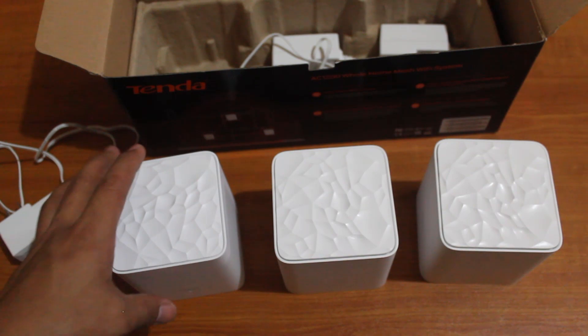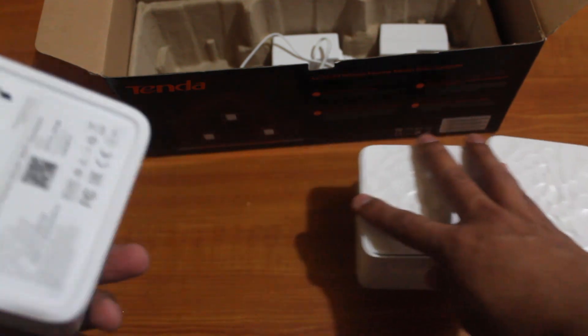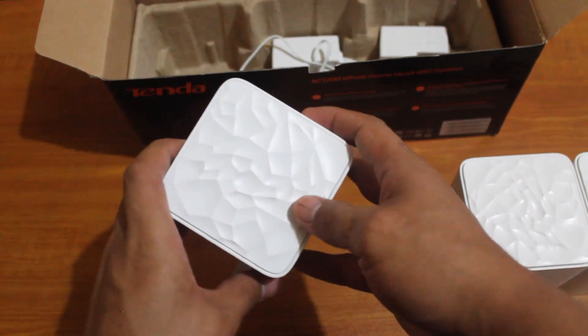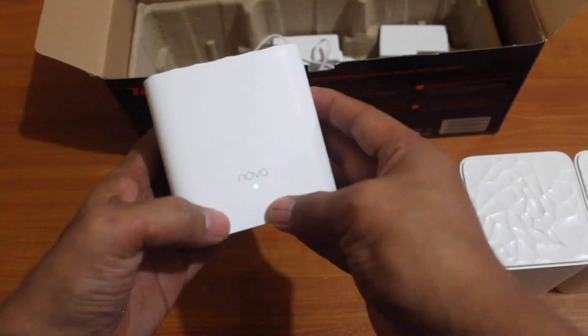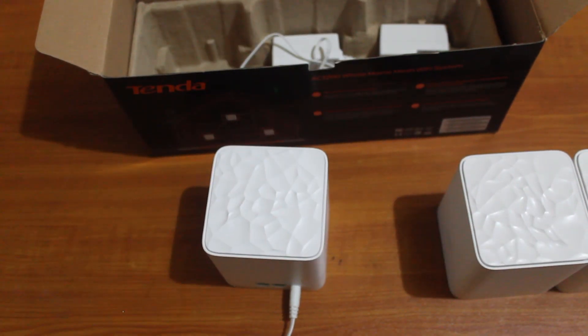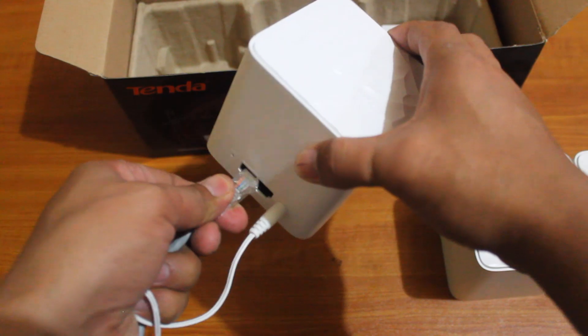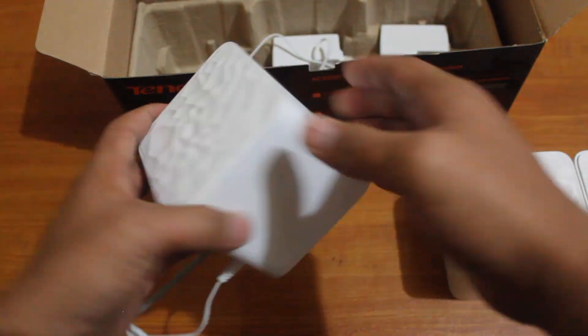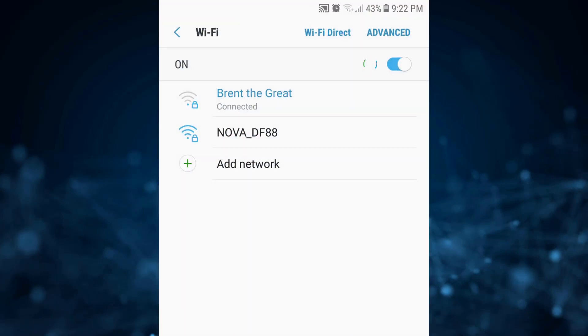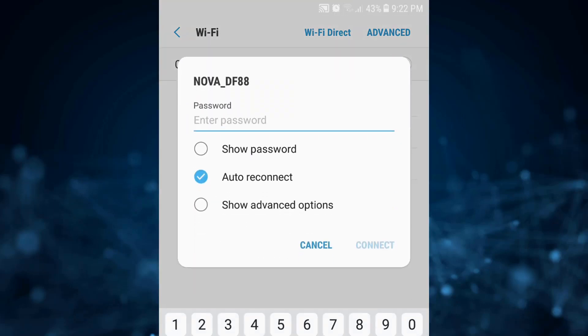Now let's try to configure this — let's power on one of these devices. We have the light indicator on, and we're going to connect the Ethernet to the LAN port. Now that we have power and one mesh Wi-Fi device connected, we're going to connect to the Wi-Fi. We have 'Nova' here as the default SSID — you can always check the default password and username on the back of the device.